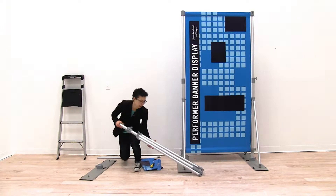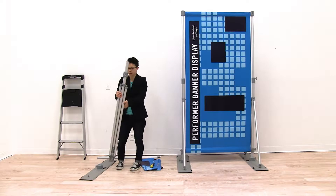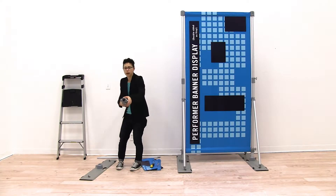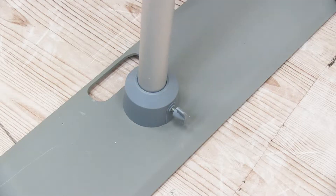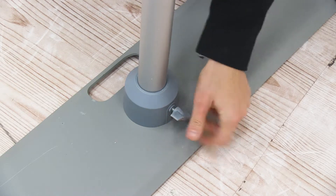We're going to identify the bottom of our pole. The bottom of the pole will have the open pole on the end, and we're just going to insert that into the hub on the base. Then we're just going to tighten the screw into place.